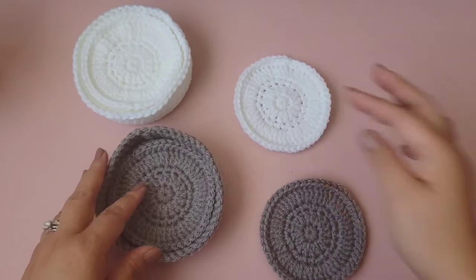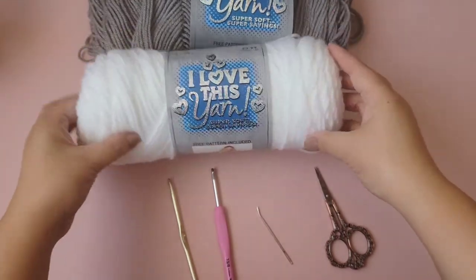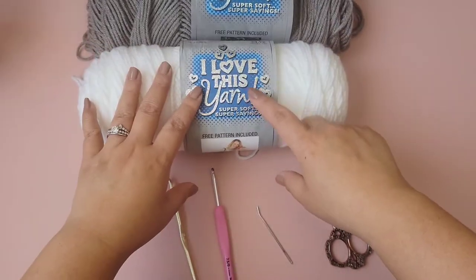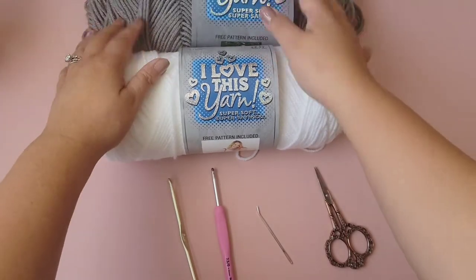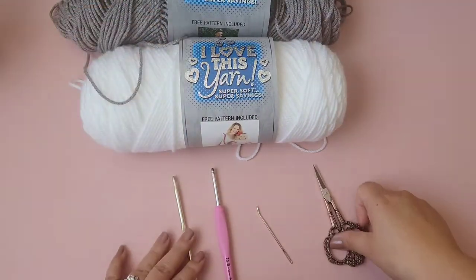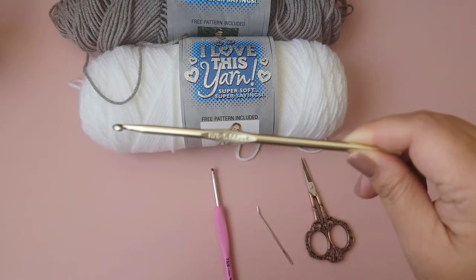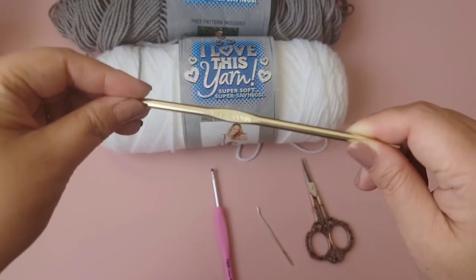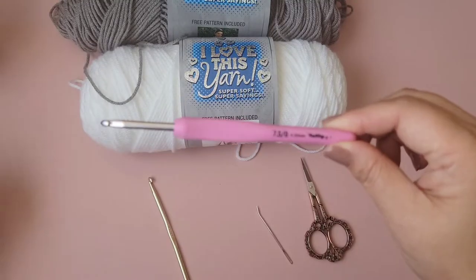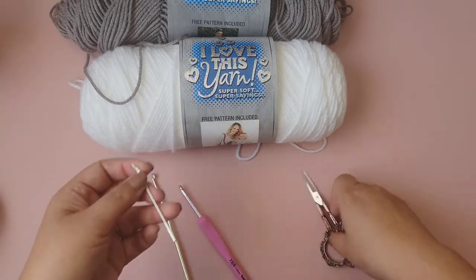If you're interested in learning how I crochet these, please continue watching. For supplies, you'll need any kind of yarn you want. I'm using acrylic yarn, size 4, from Hobby Lobby — today I'll be crocheting in the gray beard color. For the tray I'm using a 5 millimeter hook, and for the coaster itself a smaller 4 and a half millimeter hook. You'll also need a yarn needle and scissors.